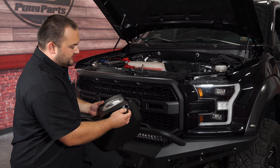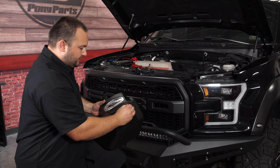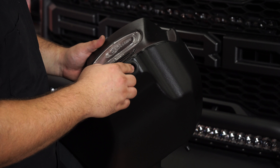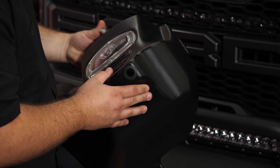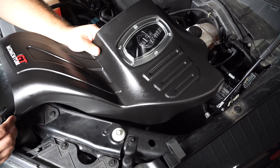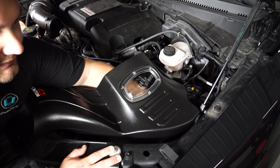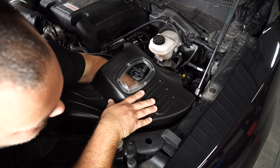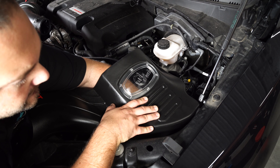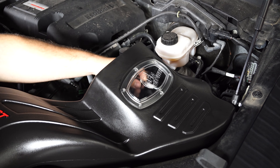With the factory system removed, take the grommet from the factory air box and put it onto your new AFE air box. Then take the metal sleeve and install it into the grommet from the inside. Install your AFE air box into the factory location, place the factory bolt through the grommet, and thread it in. To make this easier, you'll want some extensions and a 13mm socket.